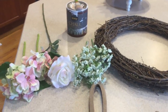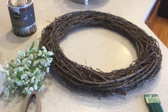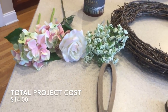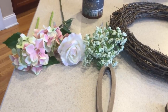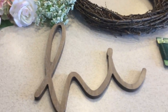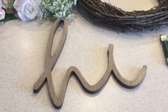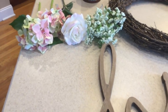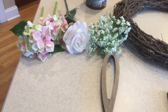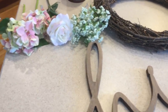I have a 14-inch grapevine wreath — I found that at Walmart, it was around $4. I have some various florals that I'm going to use. You don't need a ton because in this particular project I'm only going up like one side. I found this 'hi' sign at Hobby Lobby — it was $8, I got it for 50% off so $4. The florals were around $6 total because they were all on sale, so about $14 is what you can do this project for.